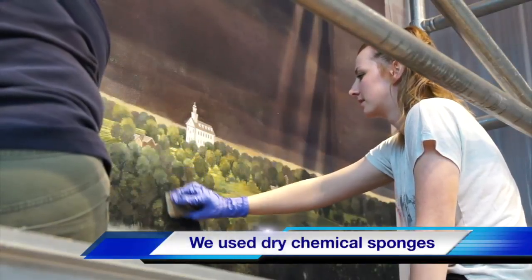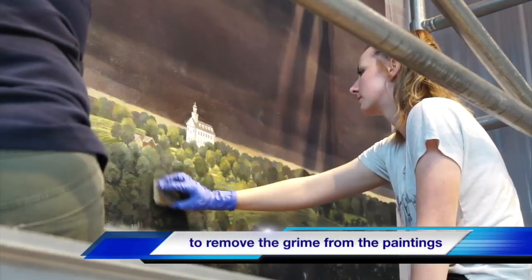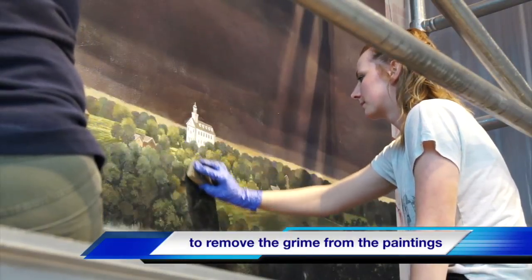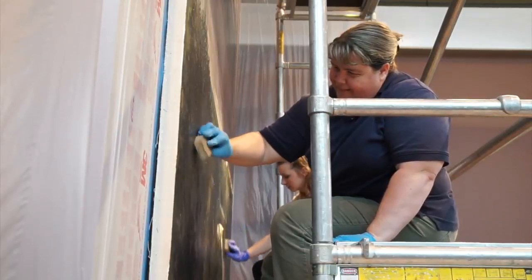All of the paintings that you see in this video were carefully cleaned before they were varnished. We're using dry chemical sponges that grab the grime and the dirt and lift it off of the paint.